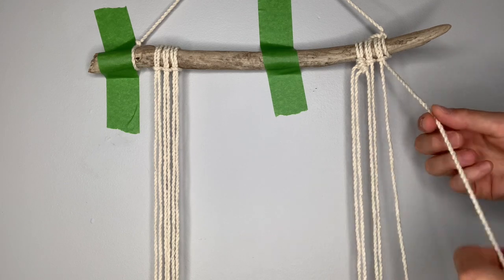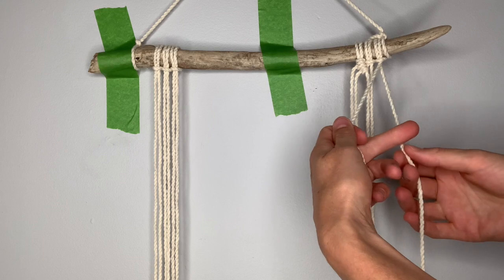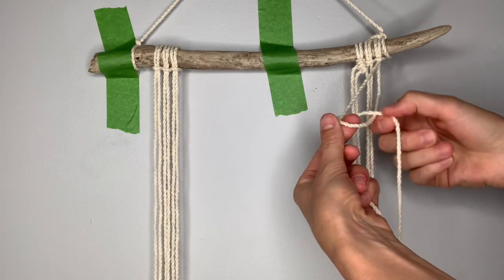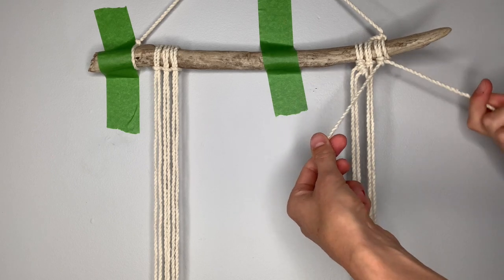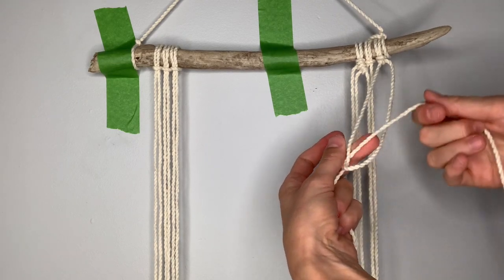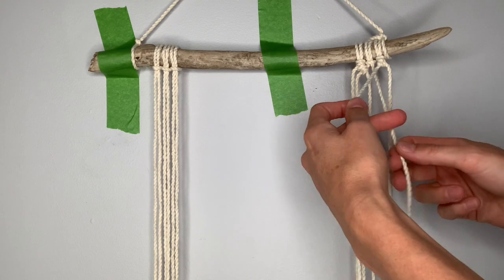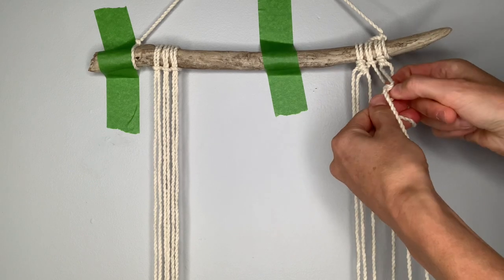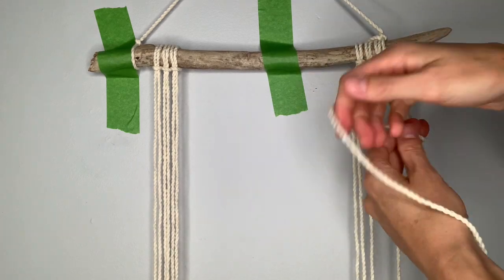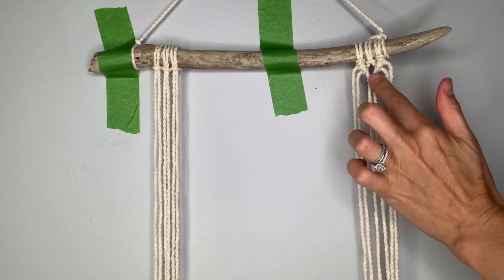Pick up your rightmost string — this will come across at a diagonal as the filler string. Pick up the next string over to the left, bring it around in front, then behind and through, pull down and pull tight. Repeat: cross in front, go around behind and through, pull down and pull tight. Repeat with the next string over toward the left — bring it around in front, around behind and through, pull down and tighten, and repeat. And we've reached the center point on this set.